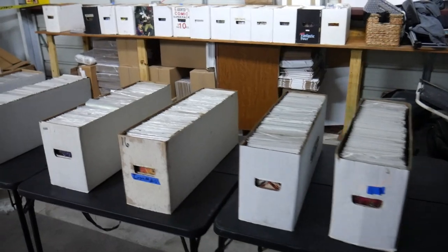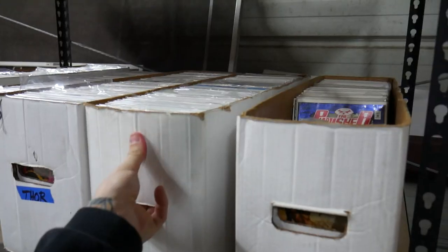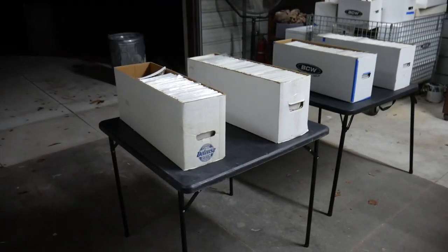I got these long boxes, I got a bunch of short boxes on top over there — just take the boxes off as they want them and they can switch them out with the ones on the table. I'm not sure how many people are going to actually be showing up; I know there's about 20 people RSVP'd, so it might be a little crowded in here but I don't think it'll be too bad.